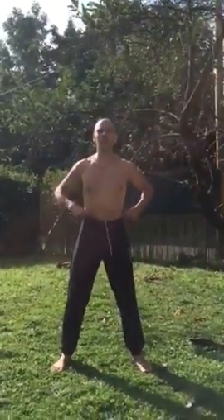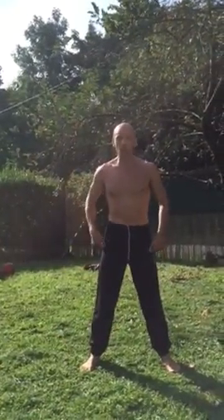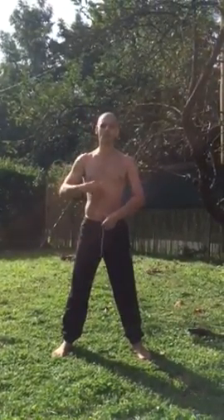Hello everybody and welcome back to All Elements Athletics. My name is Alel, I'm the founder of this system, and my dear friend Feliciano is holding the camera — thank you Felix. We went through the first and second chakra; today is the third. The real third chakra is called Manipura.